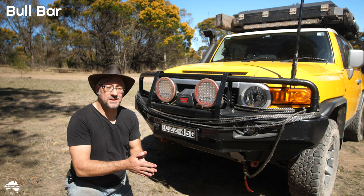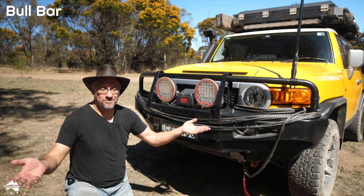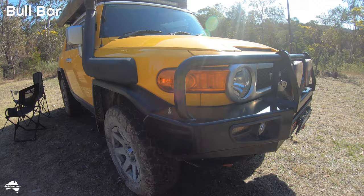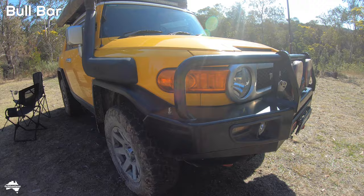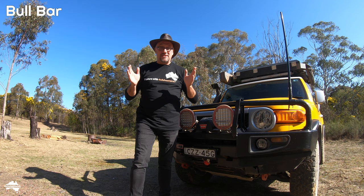I've had a couple of unfortunate incidents where I've hit an animal and also some trees. The bull bar is still in one piece. It's got a bunch of scuff marks but there are no dents in the bull bar. It's really solid. And most importantly, the car is still protected perfectly well — no dents, no damage to the car at all.